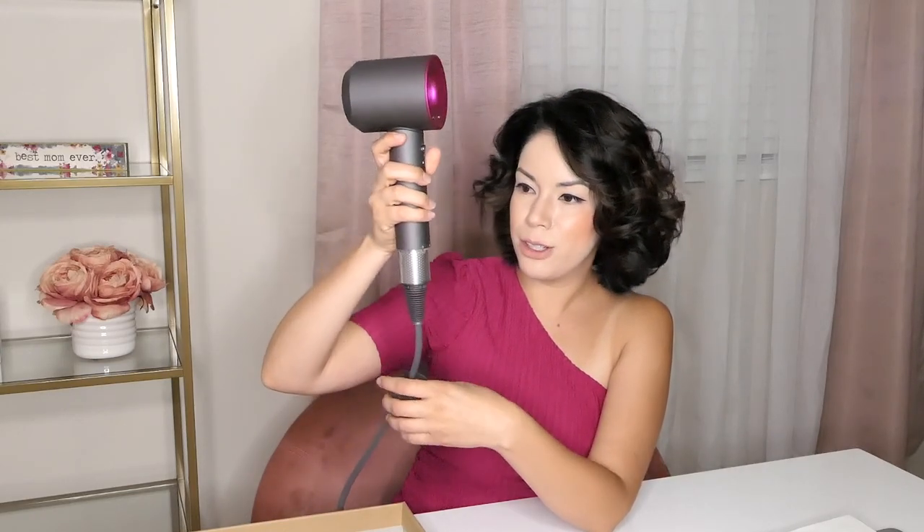Dyson claims the blow dryer will dry your hair in less time. From their website: the Dyson Supersonic hair dryer is engineered to protect hair from extreme heat damage with fastest drying and controlled styling, helping increase smoothness by 75%, increase shine by up to 132%, and decrease frizz and flyaways by up to 61%. Another cool feature is that the filter is at the bottom and it's very easy to clean — the fuzz just comes right out. Simple, quick, and easy. I've used this for about eight weeks and it's not that dirty.